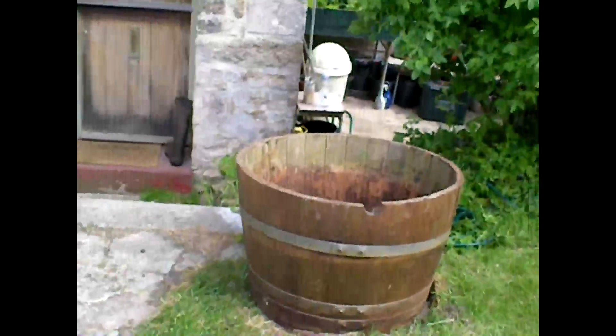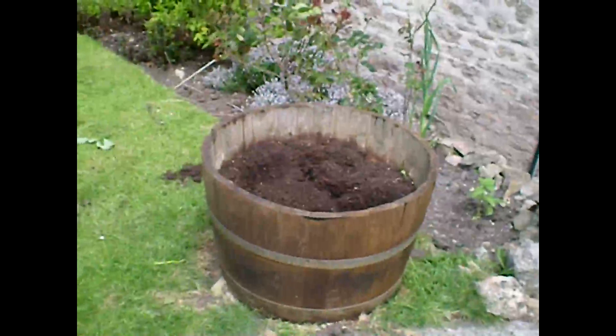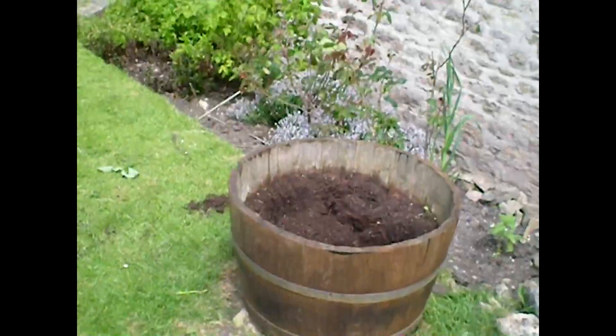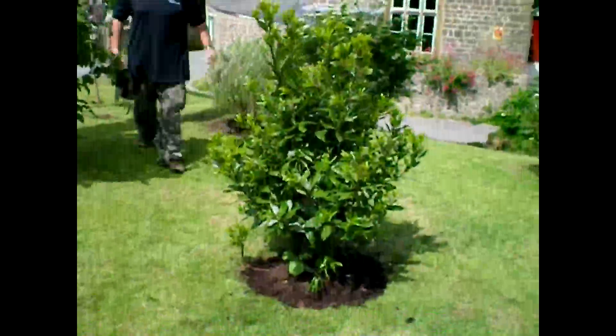Isn't that sweet? In this barrel is where we had the rosemary bush, and over here is where we had the bay tree. Here we have put the bay tree.